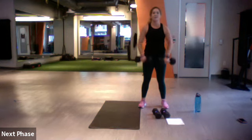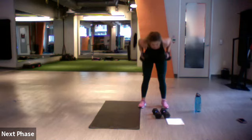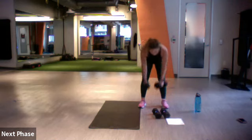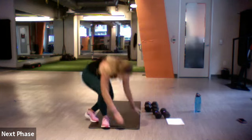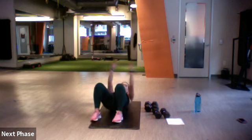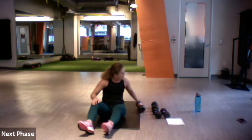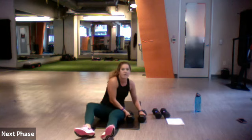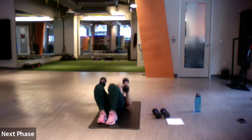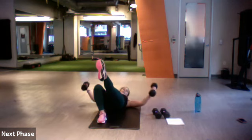Good, almost — three, two, one. Nice job. Let's do our chest flies on our backs with a glute bridge — extend it out, bring it back up. Single leg if you want harder. Ready, set, let's go. All the way out, all the way up — stay here, 45 seconds. Breathe through, press those heels into the ground.